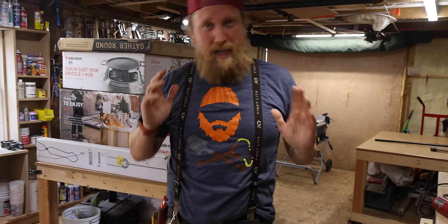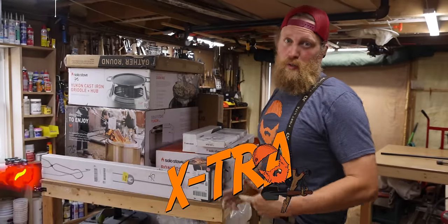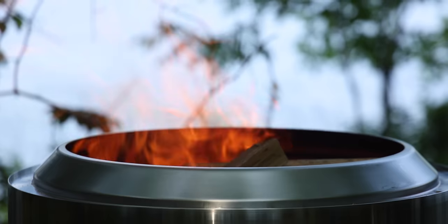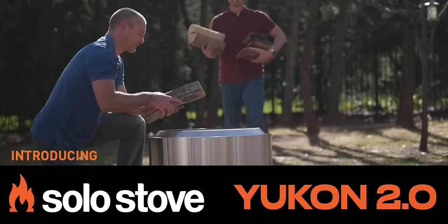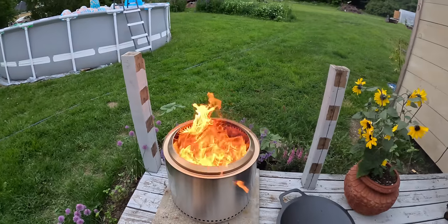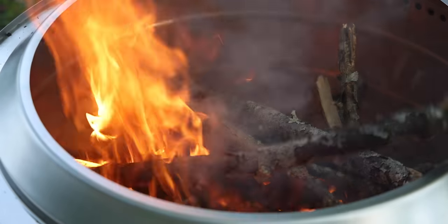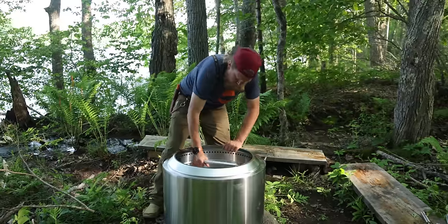I'm Zachary Fowler and you're watching my extra channel. Today we got a huge haul from Solo Stove — they sent us all the goodies including our two competitors for today's smokeless fire pit championship: the big Yukon 2.0 with the cast iron griddle, or the slightly smaller Bonfire 2.0 with the cast iron wok. I'll set these up in different situations, cook meals for my family, and report back on ease of use, fire feel, ambiance, and cookability. Let's unbox these and see how they work.